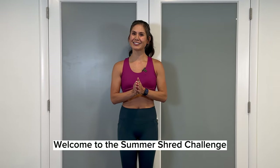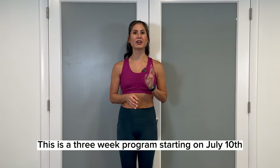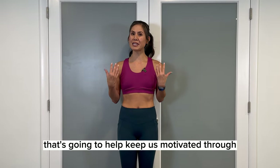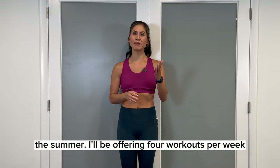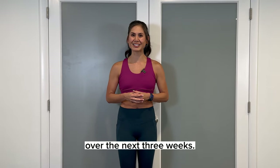Welcome to the Summer Shred Challenge. This is a three-week program starting on July 10th that's going to help keep us motivated through the summer. I'll be offering four workouts per week, Monday through Thursday, over the next three weeks.